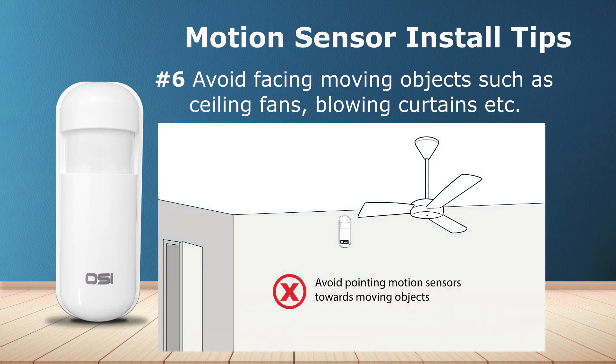Number six: avoid mounting the motion sensor where it's facing moving objects such as ceiling fans or a curtain that may blow in the wind from an open window, as this can trigger the motion sensor.